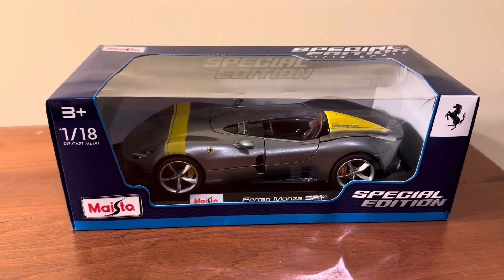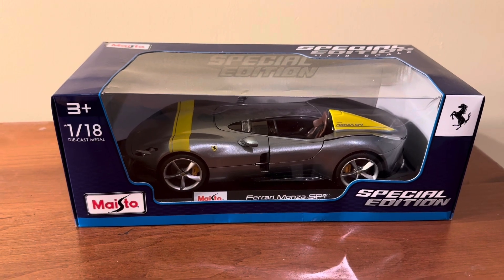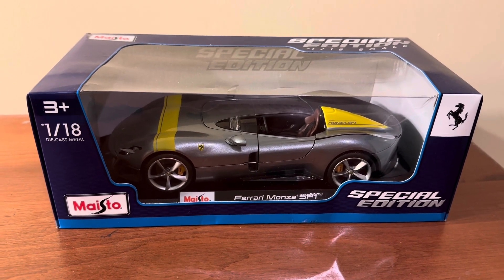Hi everyone, welcome back to the next diecast. In today's video, I'll be unboxing this 1/18 scale Ferrari Monza SP1 made by Burrago.